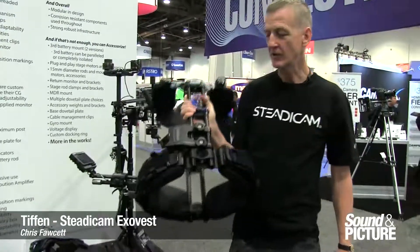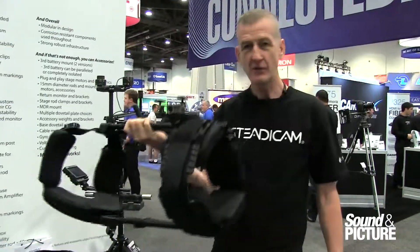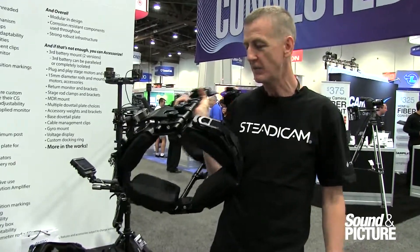My name is Chris Fawcett. I'm a Steadicam operator and I've developed the ExoVest for Tiff and Steadicam. ExoVest is different from other vests in the way that it deals with the load and the torque going into the body.